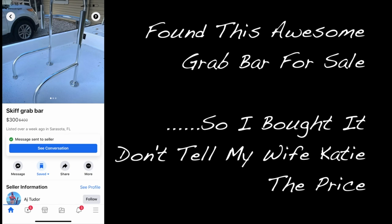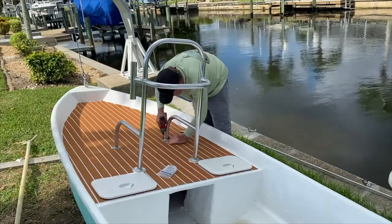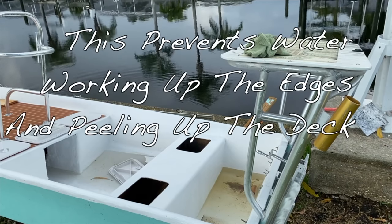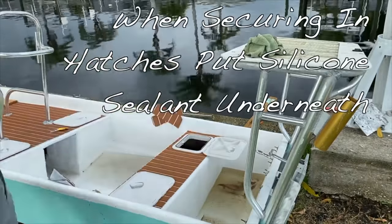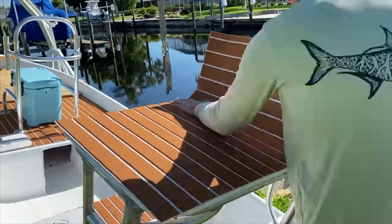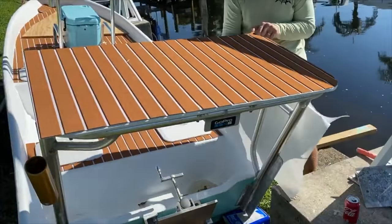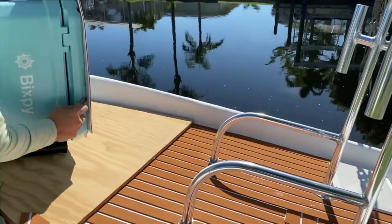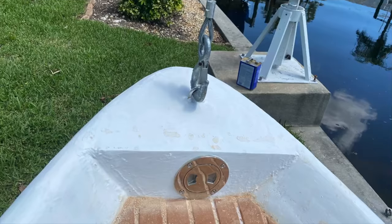Around this point in the build I ended up finding something on Facebook Marketplace - I had to buy it. Don't tell Katie how much I spent. Here's a look at the grab bar getting installed. And here is a look at how I installed the front deck hatch so I have access for wiring a bow light or anything I might need.